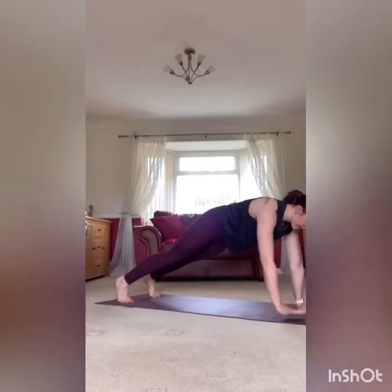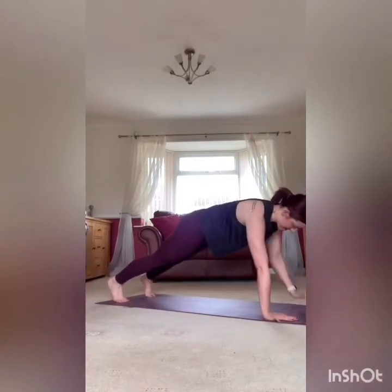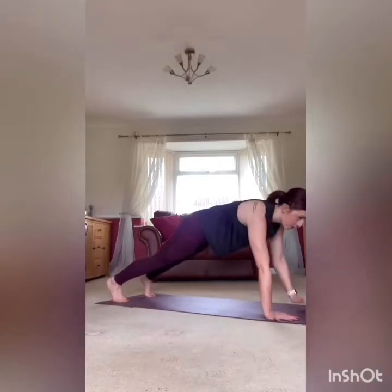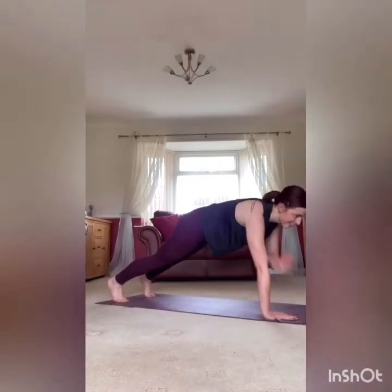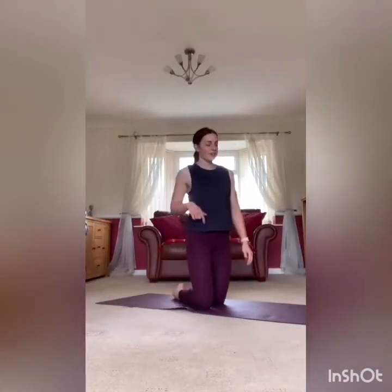At the end of this one you get a bit longer rest. Core nice and strong, nice and controlled. Three, two, one — rest it there. Nice deep breaths, have a drink of water if you need.